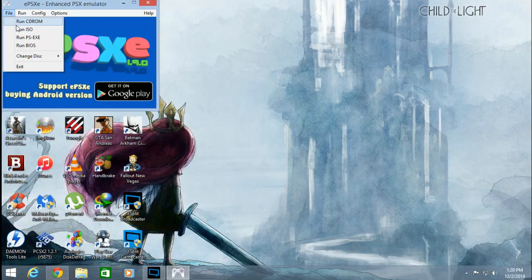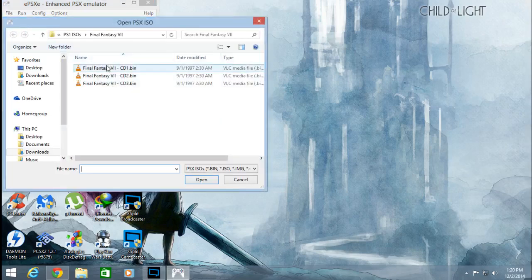Now we're going to go to Run ISO, find your game — I chose Final Fantasy 7. Wait for the game to load up. I'm using a very cheap PC: quad-core processor, 2 gigabytes of video RAM.